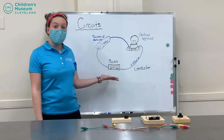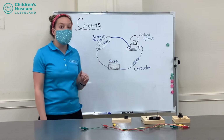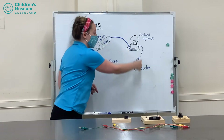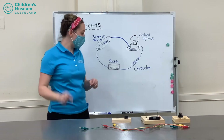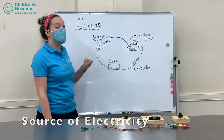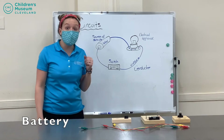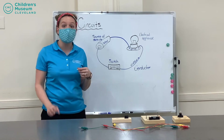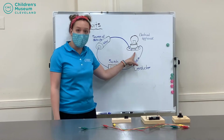So let's take a look at the circuit I've drawn on my board. As you can see, I have made a complete circuit, and you know it's a complete circuit because everything is connected together. In order to make my circuit, the very first thing I need is a source of electricity — for mine, I'm going to be using a simple battery. What I would like to do with my battery is channel that electricity to light a light bulb, which is my electrical appliance.